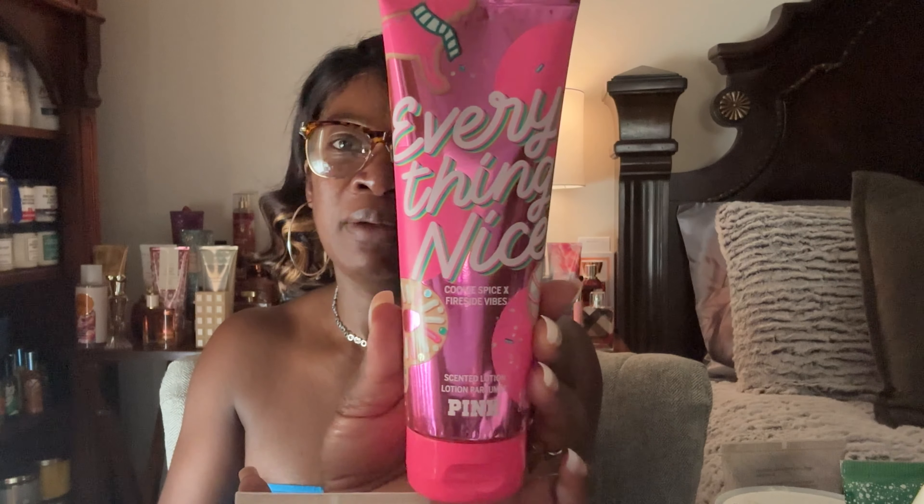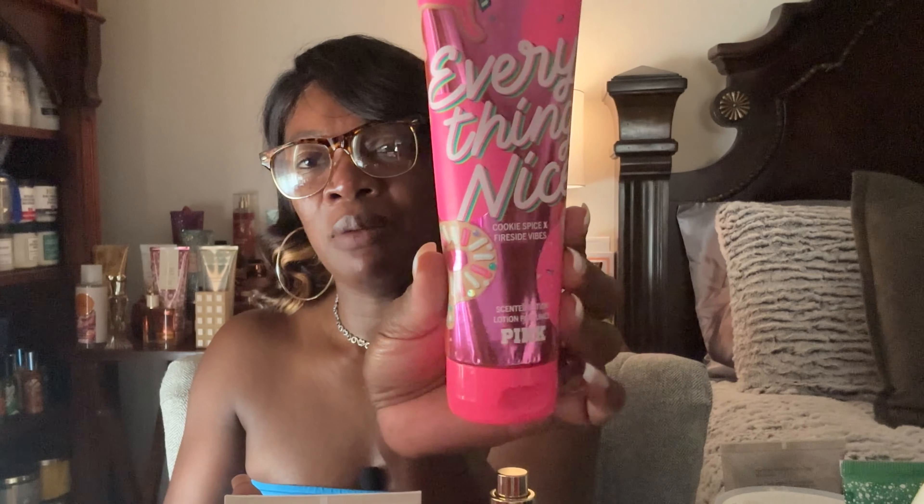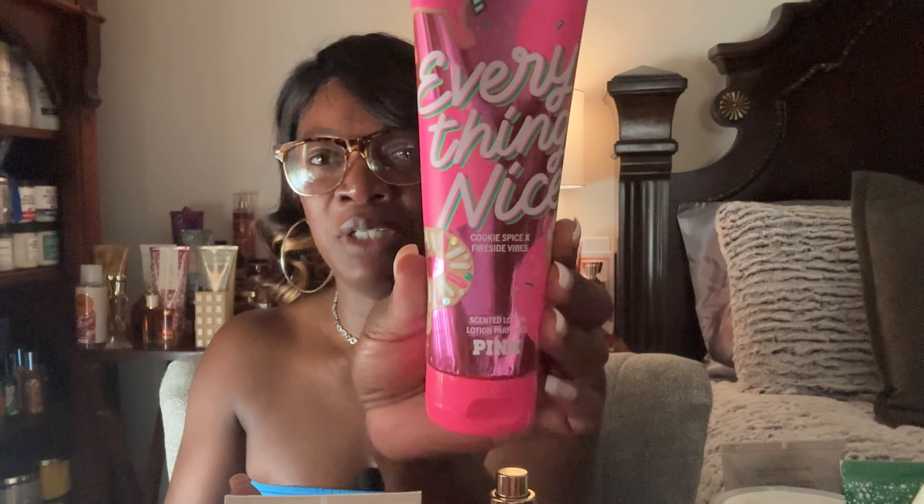Then I have the Orange Vanilla Twist — there's no cap because it's kind of a mess. I'm probably down to here. I had given this to my daughter and she kept it in the car, so with all the summer heat it's never going to smell the same, so I want to use this one up as soon as possible.